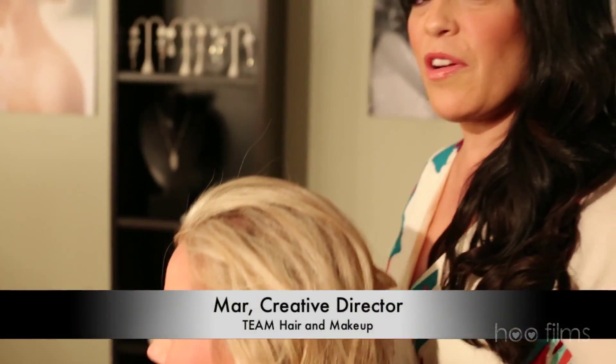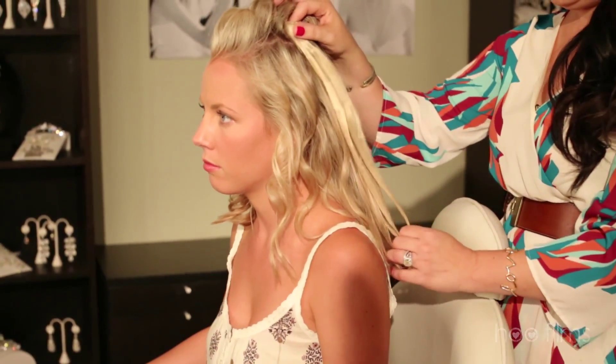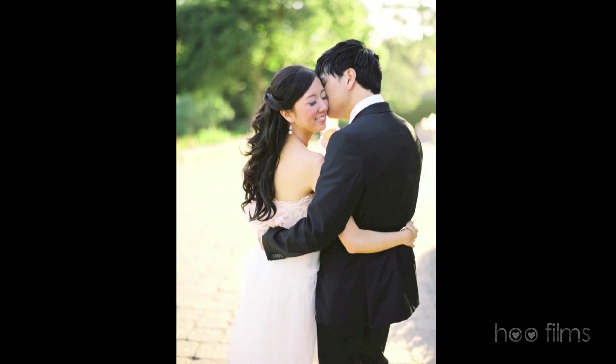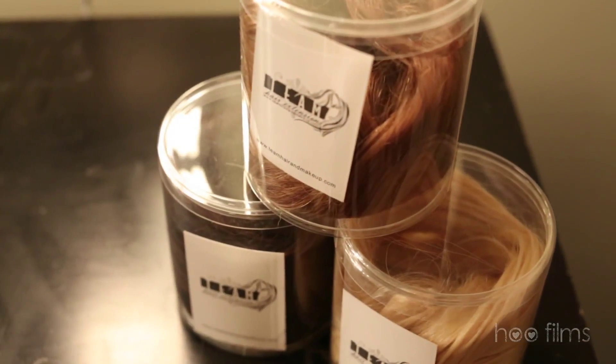Hi everyone, my name is Mar and I'm the Creative Director for Team Hair and Makeup. This is Samantha and today I'm going to be teaching how to utilize bridal hair extensions. A lot of our brides end up wearing extensions, so we've come up with a line of extensions that's made for brides.